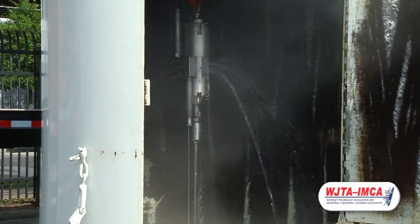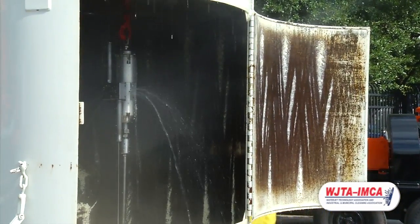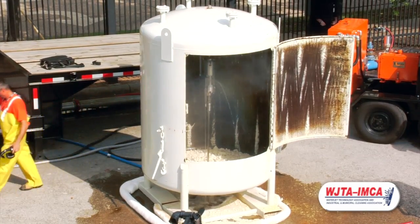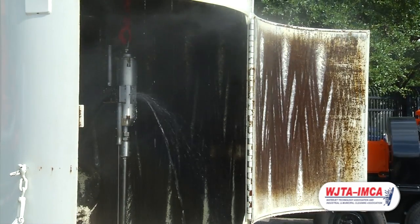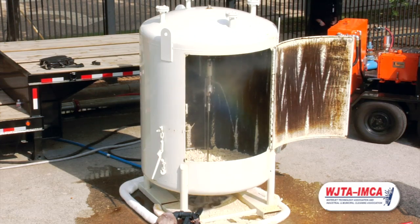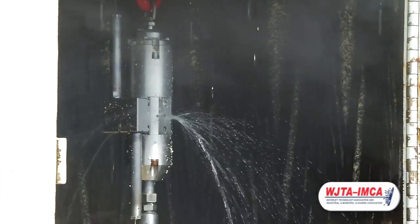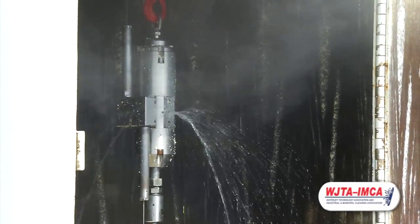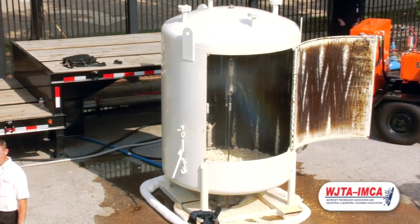You can see even in that amount of time, the amount of coverage is pretty impressive. We find typically that in a lot of jobs you might need to run for five or six minutes, and that typically gives you very, very complete coverage inside of a tank. So that is the new Torrent 200 from NLB, along with the new 1005 Series pump.